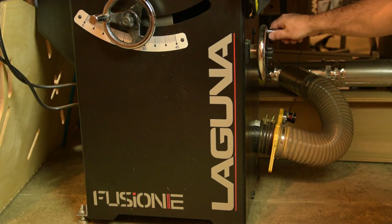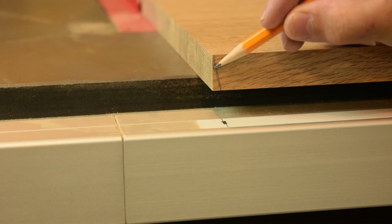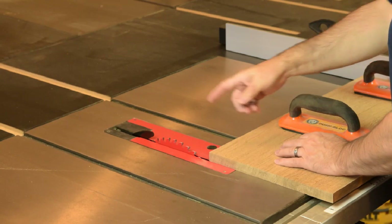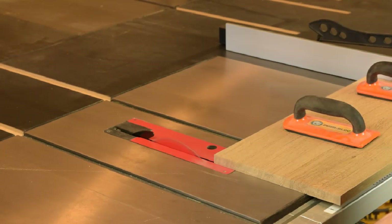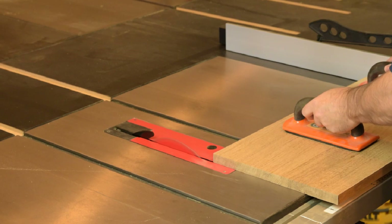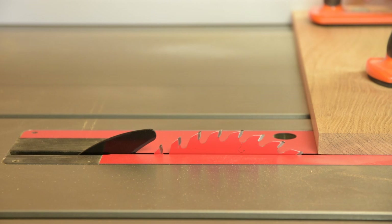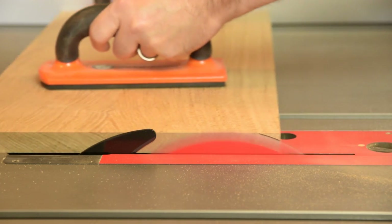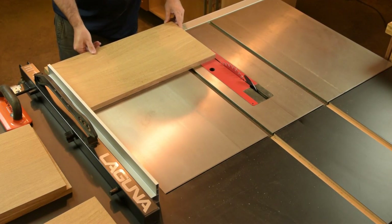Crank the blade angle over to five degrees using the fast-acting crank on the Fusion F2 and lock that in place. Give yourself little reference marks to remember which way the angle is oriented at both the top and bottom of the panel. We're going to make a light skimming cut to angle the top and bottom of the panels. Make sure to have a good sharp blade on your F2, and it's absolutely critical to have your riving knife installed. Hold the stock firmly against the fence with push paddles to control this cut. Set your fence to 23 and a quarter for the final angled trimming pass, then flip the panel end for end to complete that final trimming pass.